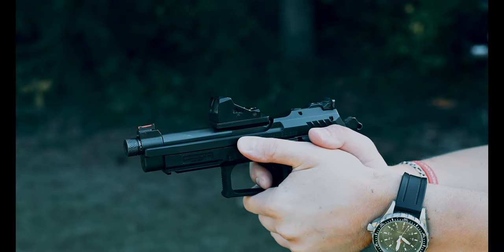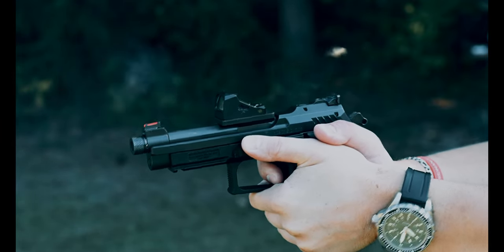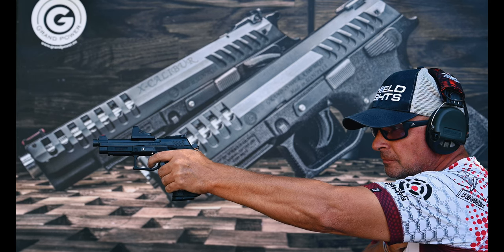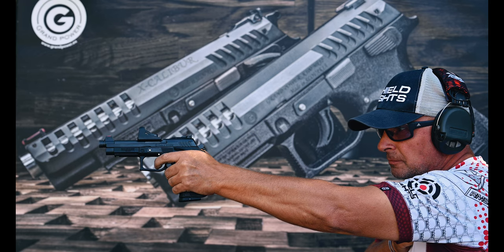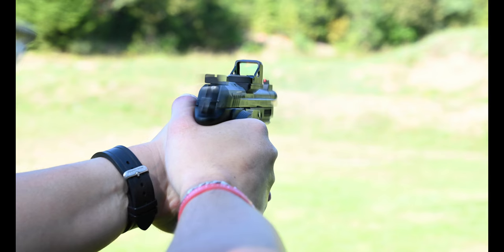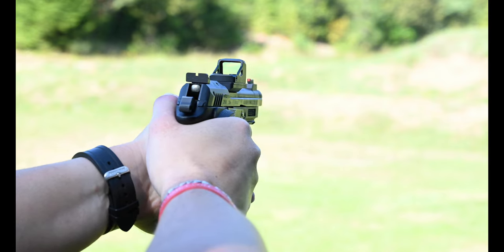The K22 TS, designed upon request of sports shooters, is available with barrel lengths of 5, 6, and 8 inches. Just like the X-Trim, it features enlarged safety levers and a mag release button, and can be fitted with a red dot mounted directly to the barrel via a special plate.